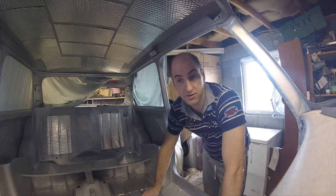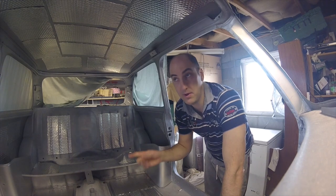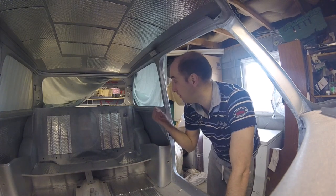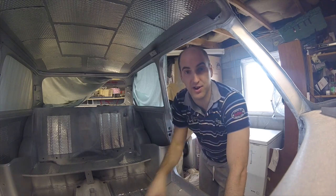Time for a bit of fun. I'm going to try and see if we can get the rear wiring loom up through from the boot, along the top and then down to the front.